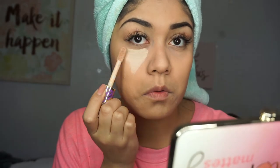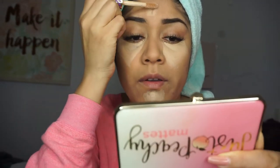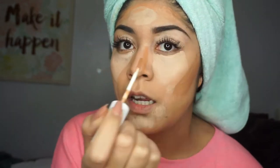I'm going to be using my Shape Tape concealer in the color light medium honey and applying it to all the areas I normally conceal. You can tell it's definitely lighter than the foundation. I'm applying it under my eye and on problem areas, and I'm going to contour my face too while I'm at it. I'm really messy when I contour, but everything's going to be blended out anyway.